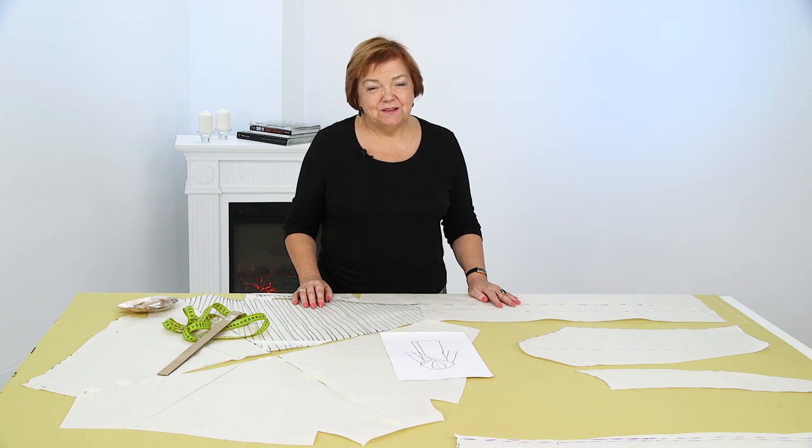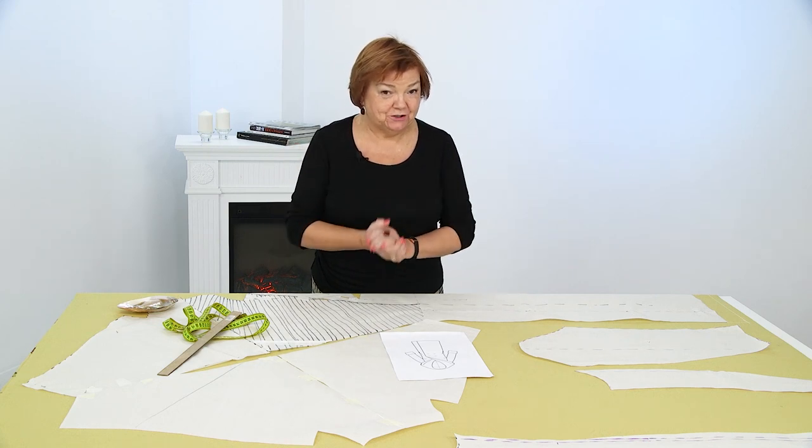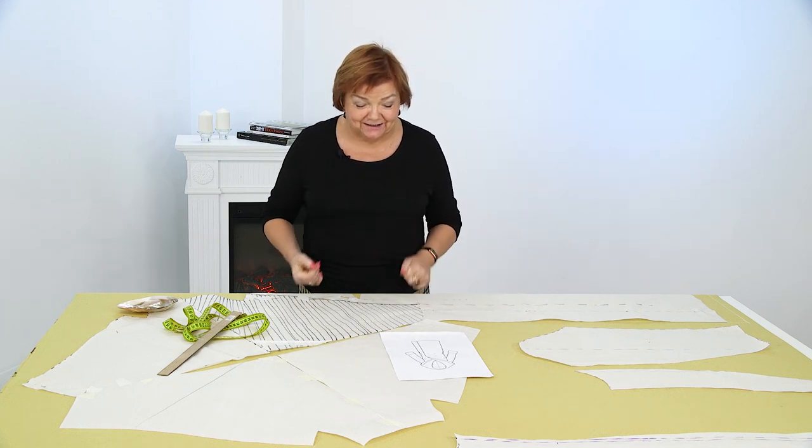Hello and welcome to the Global Fashion Workshop channel. We release a new video three times a week. Today we'll continue working on our stunning collar. It's so stunning that I'm starting to worry that I'll get outshined by it.